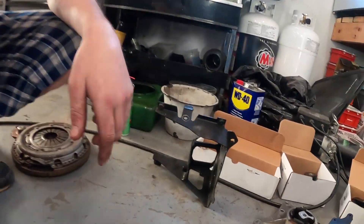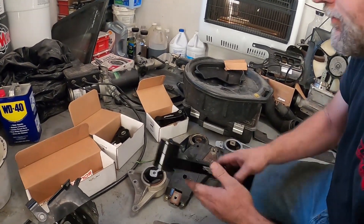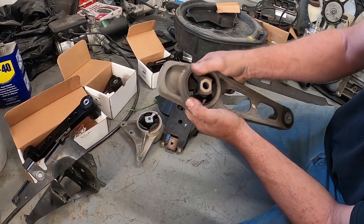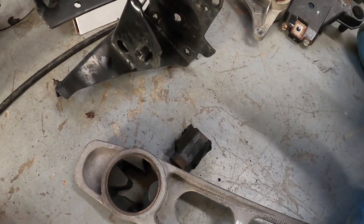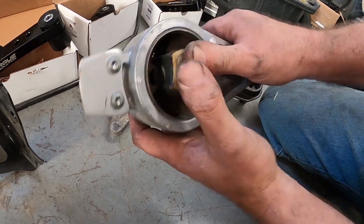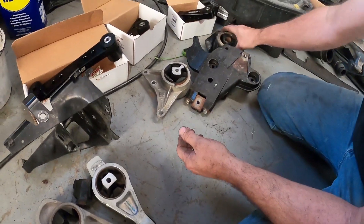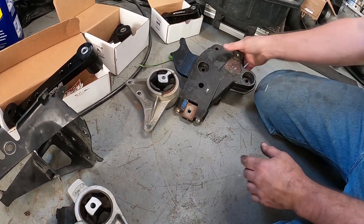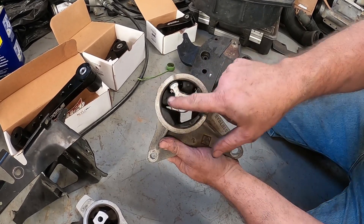By the way, if you look — this mount is junk. Our upper mount is torn on the bottom and on the top you can see the tear. We've already seen the center mount — that one was no good too. So all three mounts were bad on the driver's side. I've never really seen a transmission mount go bad, but let's take a look.